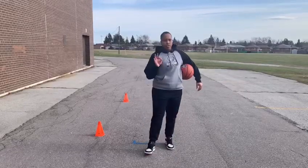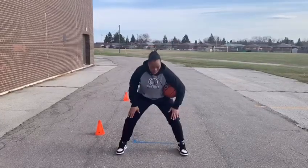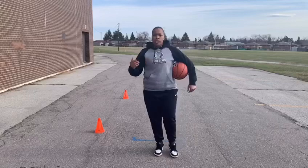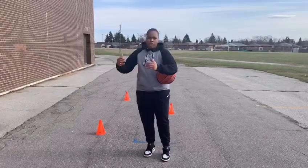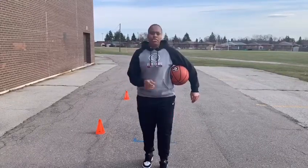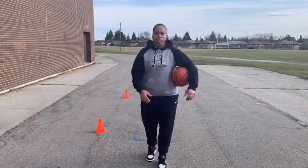Notice in all three drills, no matter what level you are at, you have to stay low. You always want to work with a nice low base. The more repetitions you can get of this, the better. Start slowly and work your way up. Everyone's starting point is different, everyone's end point is different. Very good job — let us know how you're doing. Like and subscribe below, and we'll see you again soon.